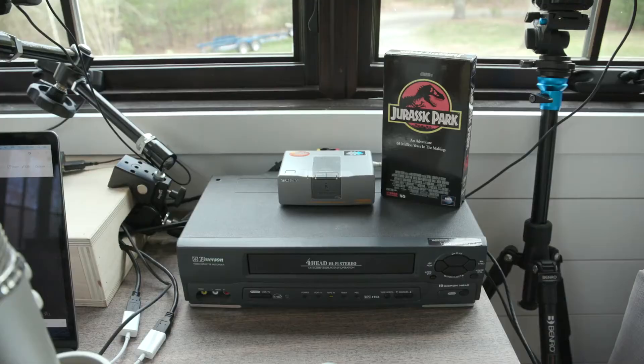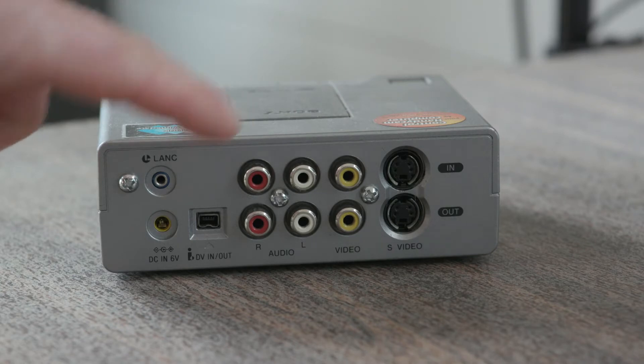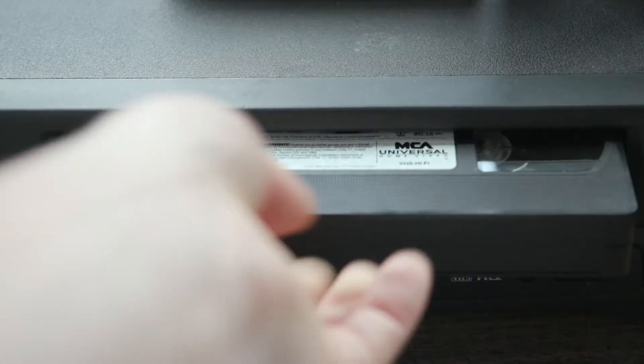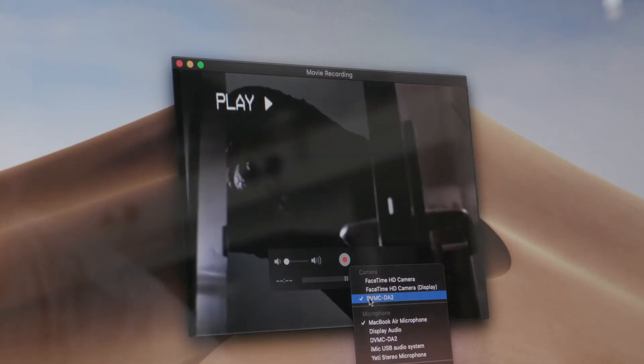For a bit more creative flair and tech absurdity, I rigged up a VCR to act as another source. In this case, I'm using a late 90s era Sony box that converts RCA to Firewire. What's cool is that when you power this baby up and plug it in, it just shows up as a webcam source on my computer. I don't even know how this works, but it's incredible.